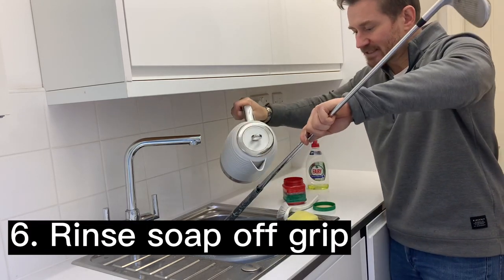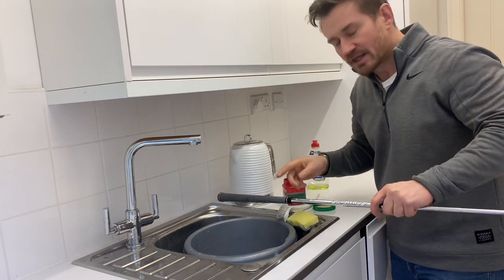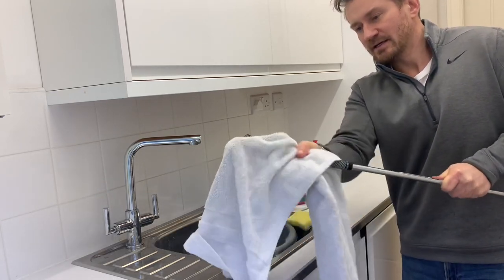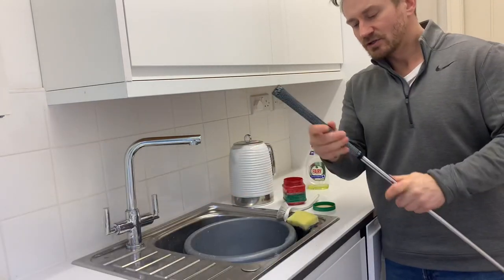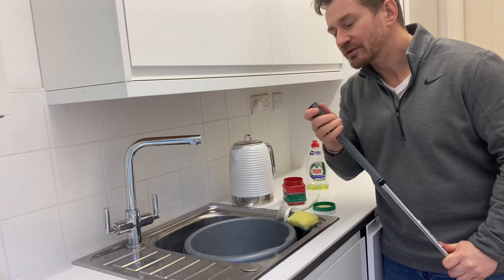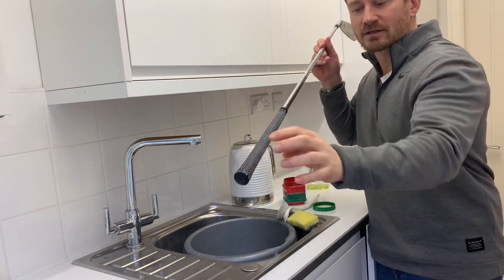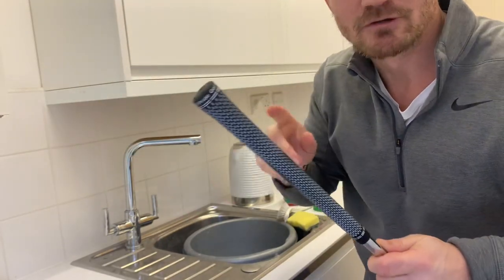Now we're done — next step is literally back to the kettle. Pour it over, make sure you get all the soap suds out. It's very important to get all that soap out. And then for the next step, I've got a towel down here — I'm just going to give it a good rub with the towel. Oh, you can hear that squeaking already — that tackiness has come right back. That just needs to be left to dry. And you'll feel it — I can already feel how tacky that is. That's brilliant. Look how clean it is; you can really see the white from this Tour Velvet 360. That is absolutely pristine. It's unbelievable — it is really, really sticky again. Perfect.